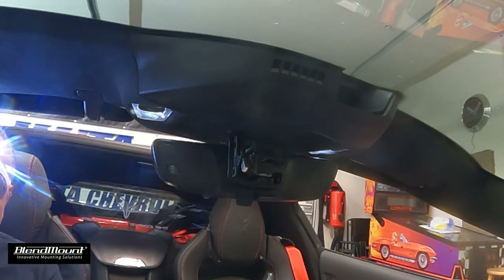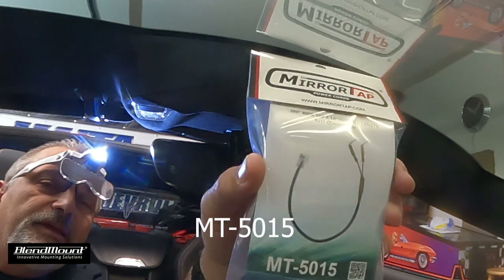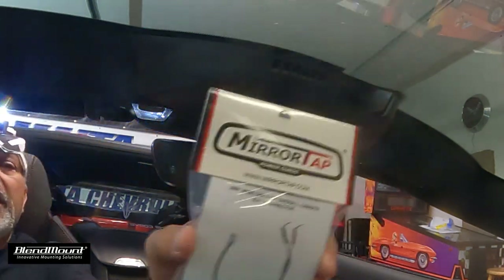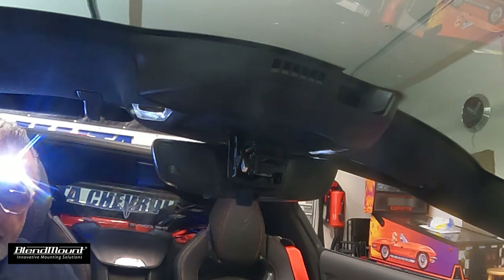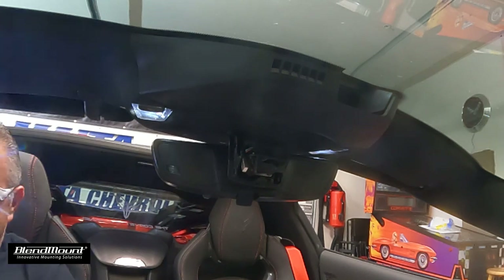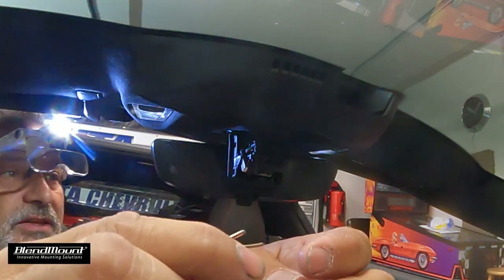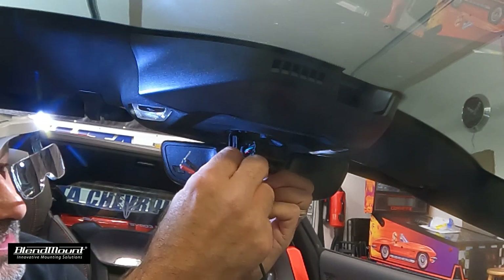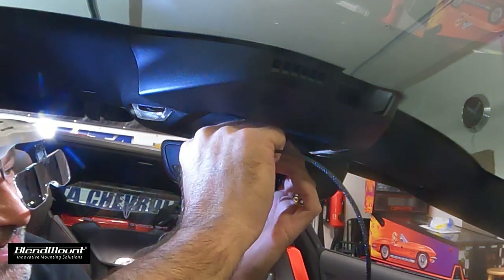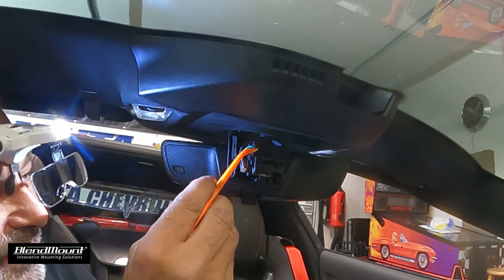Now we're going to open up our mirror tap — it's the MT-505. It comes with instructions: red to red and black to black, and they're already pre-bent so they just slide into the hole. Down below there's a black wire, and the red one is up here next to the green.